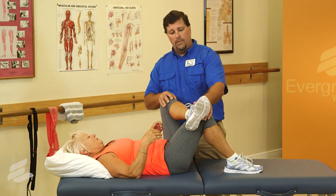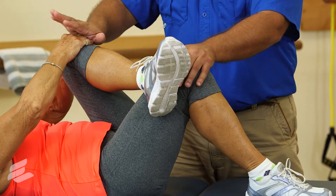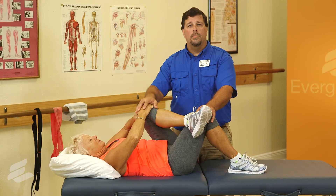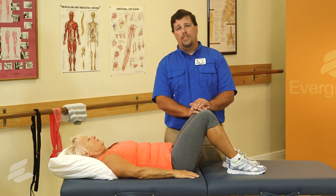So once again, she'll lift, crossing the ankle, grabbing the knee with both hands, a gentle pull up and over to the opposite shoulder, and holding for 60 seconds. You'll complete this stretch for three repetitions on each side.